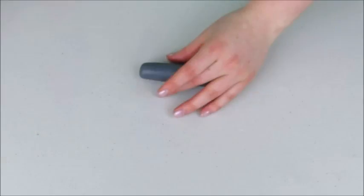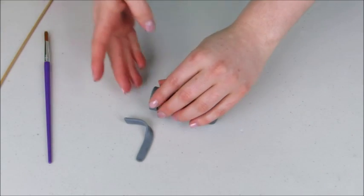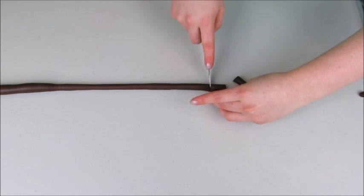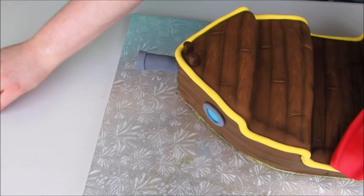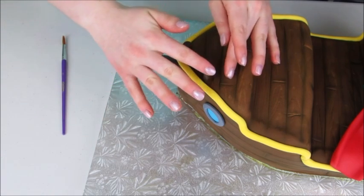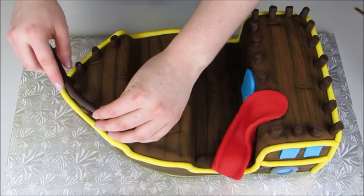For the cannon, I'm using some gray fondant — I've rolled out a little log, made a hole in one end, and wrapped the other end in a small strip of fondant. I'll stick a skewer into the back so it can go into the cake, and I'll also add a little candle for a 3D effect. For the railing, I've rolled out some dark brown fondant, cut out little pieces, and glued them all around the ship wherever a railing is needed. This cake has lots of steps, but if you break it down it's actually pretty easy — I had a lot of fun making it and my nephews absolutely loved it.